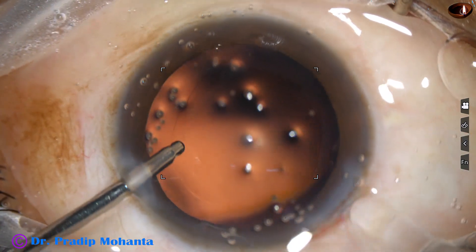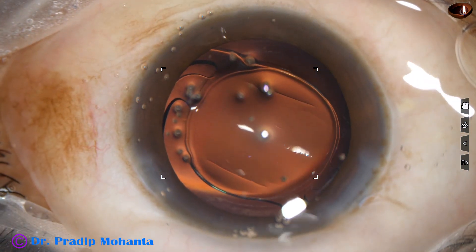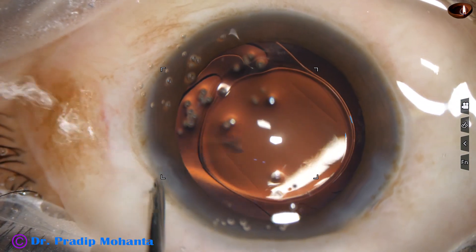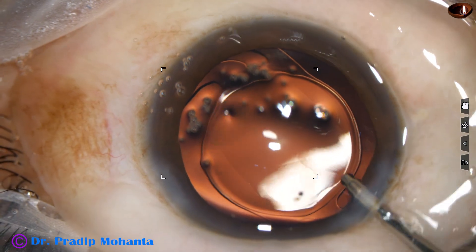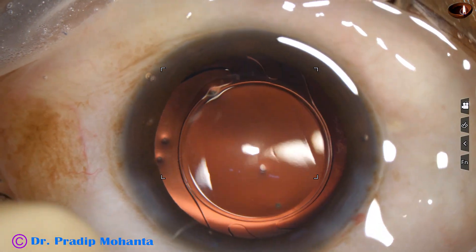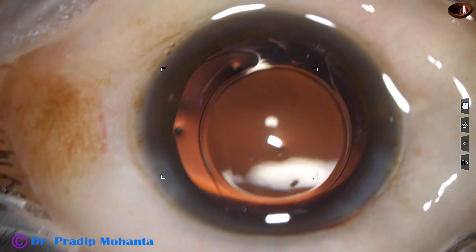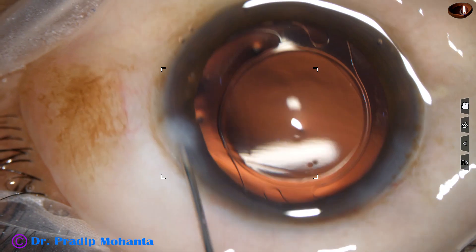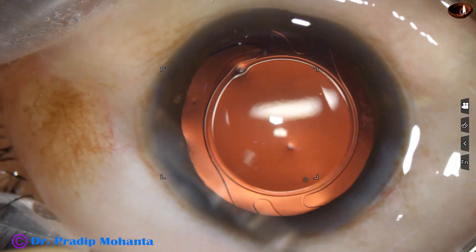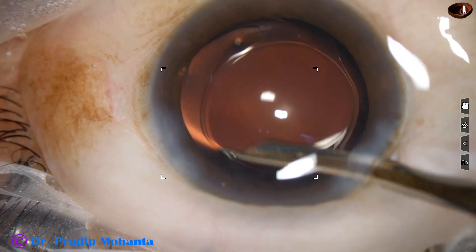A hydrophilic acrylic single-piece monofocal intraocular lens has been implanted in the capsular bag. There is a bit of epinucleus — yes, it has come out through the main wound. Now we are towards the end of the surgery. This is a bit of moxifloxacin. The side port is closed by hydrating the corneal stroma, and then a final lavage of the anterior chamber is done with BSS. This is very important — the final lavage.